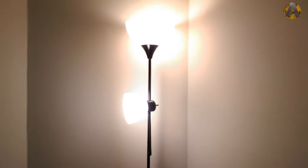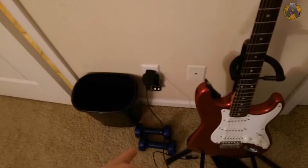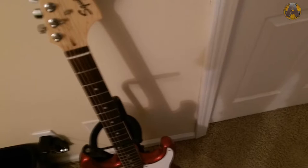Here's a trash can, one of my phone chargers, and some weights. I used to use those weights to hold down the chair until I figured out you can adjust the height on it. Here's my Squier Strat by Fender guitar — pretty good guitar, not very pricey. I kind of got it for free but it's in great condition and I really like it.